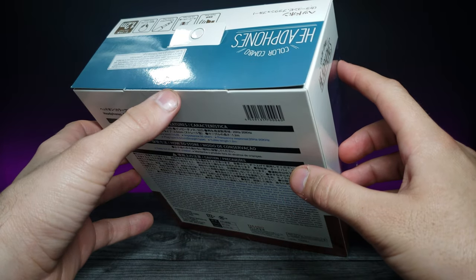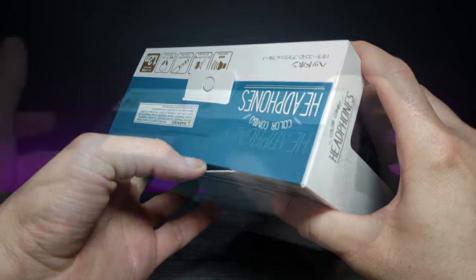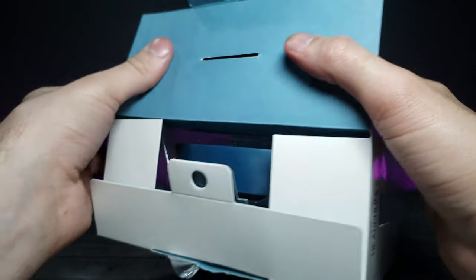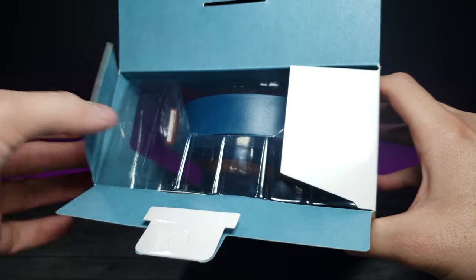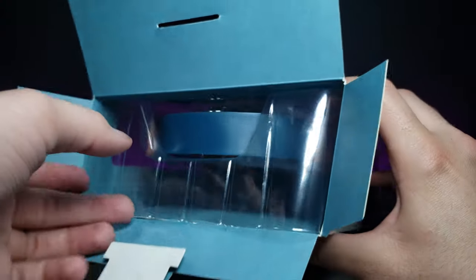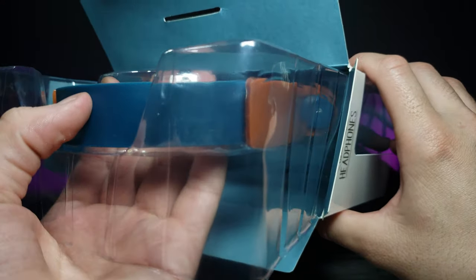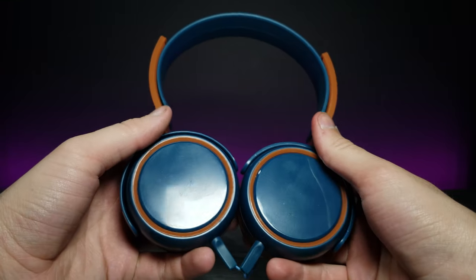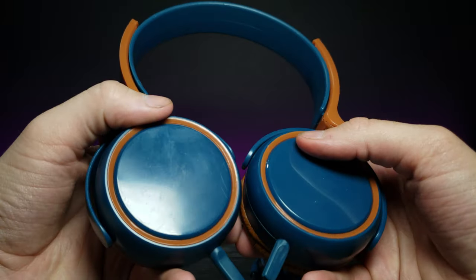Let's go ahead and remove this sticker, open these up and take a closer look. It looks like it comes in a little thin plastic encasing — go ahead and slide it out. So these are what the headphones look like. Unfortunately, it looks like they're already scratched up somehow, even though I just pulled them out of the packaging.